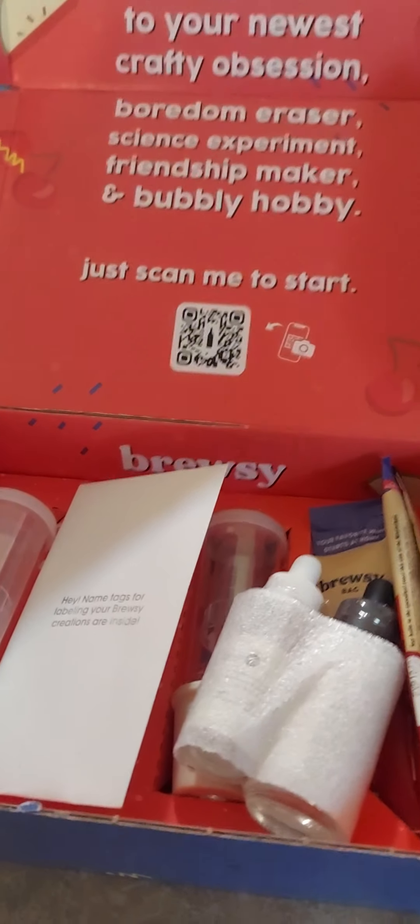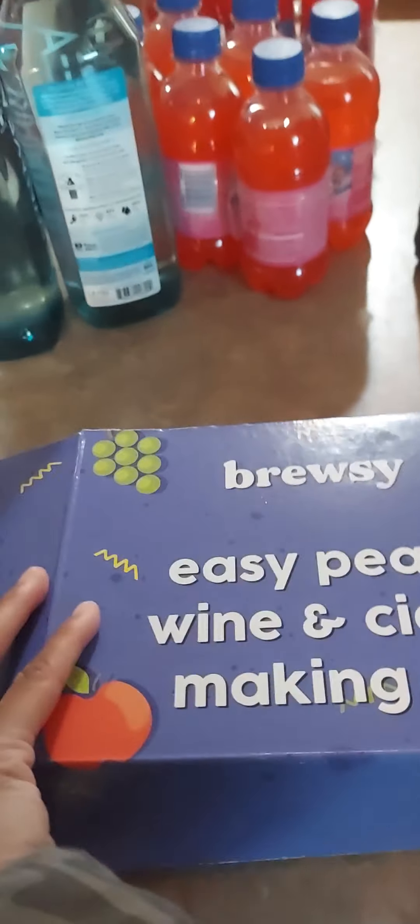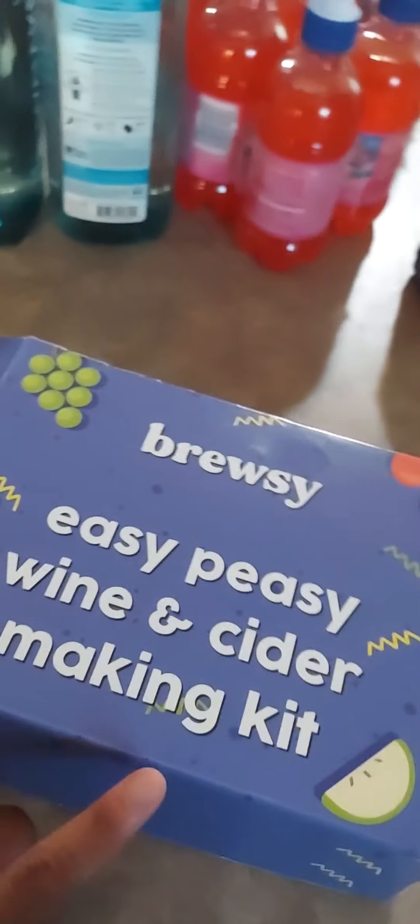Anyway, this is my grocery haul. I got my wine kit - I got it off of Facebook. I did read the reviews and they had pretty good reviews, though some weren't good. I got it anyway because I really want to see what it's going to be like. If you run across this on your Facebook feed, give it a try. It says it's a wine and cider kit, but I want to make wine.